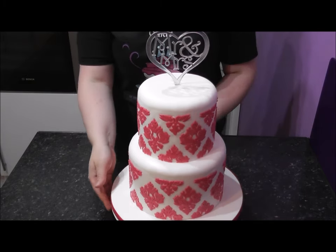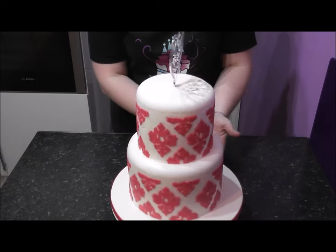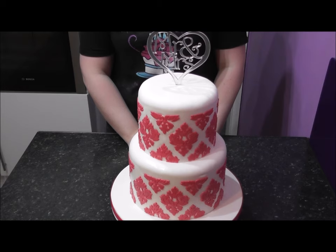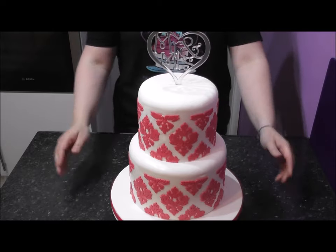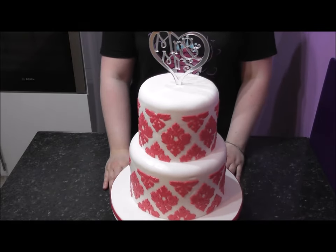And this is our finished cake! Absolutely perfect. Come on everybody, give it a go. I hope I've helped inspire you again today. If you like what you see please share this tutorial, subscribe to the channel, and I'll be back very soon with more tutorials. Happy baking everyone!